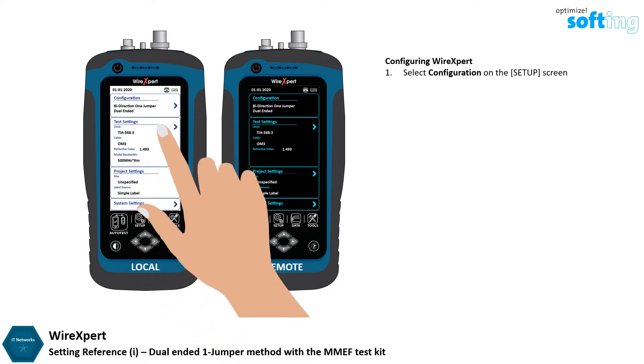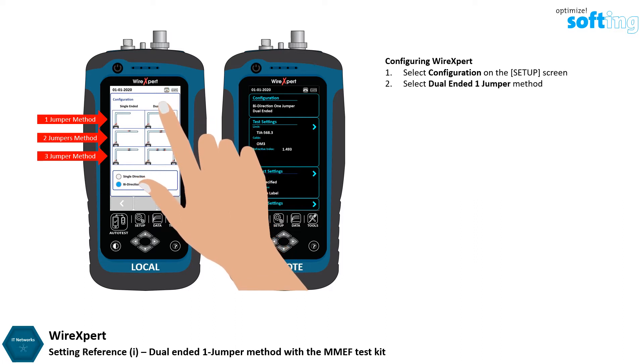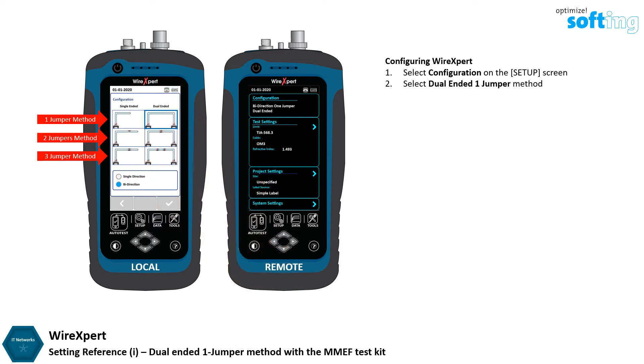Select Configuration on the Setup screen. Select the Dual Ended One Jumper referencing method. A Dual Ended Test is used to measure the loss of the fiber and connectors on both ends and connections within the link under test.